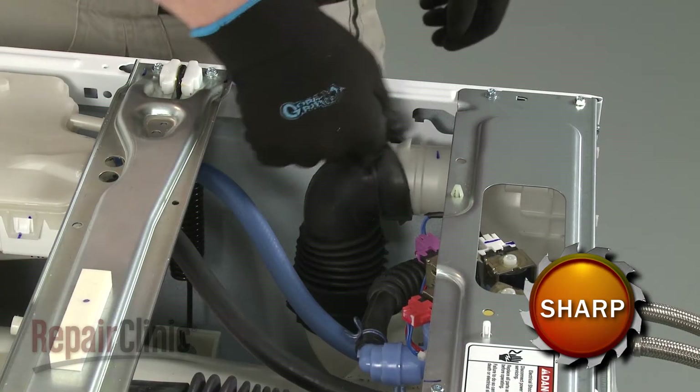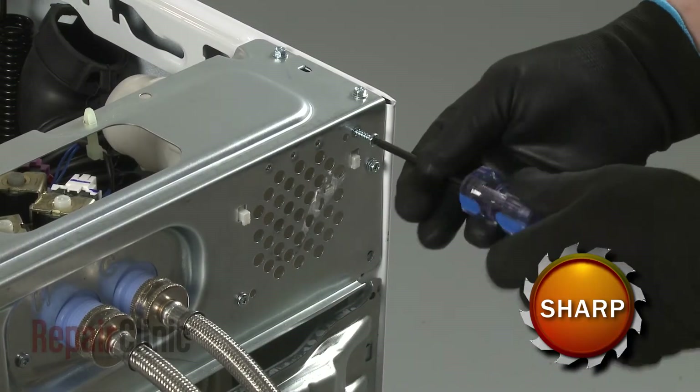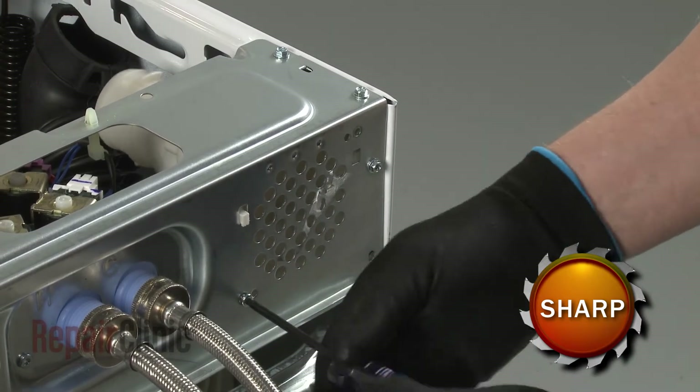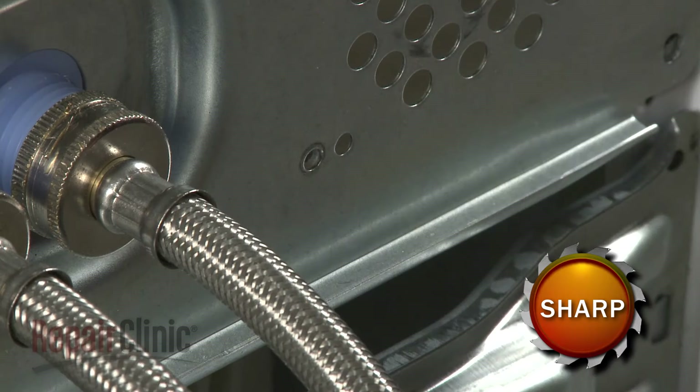Pull the vent hose off of the vent housing, then use a T20 Torx bit to unthread the screws securing the vent housing. Lift the housing up to remove.